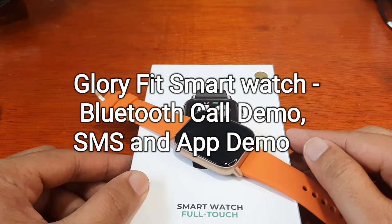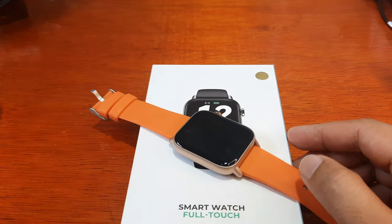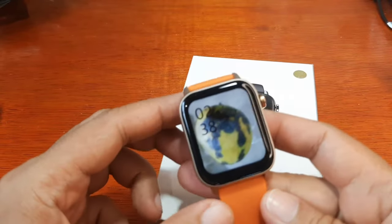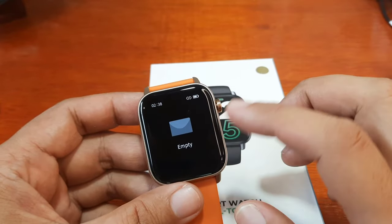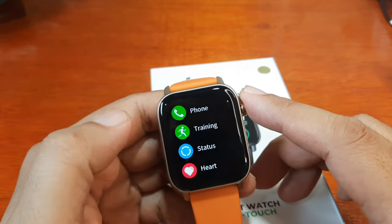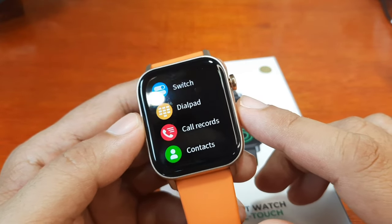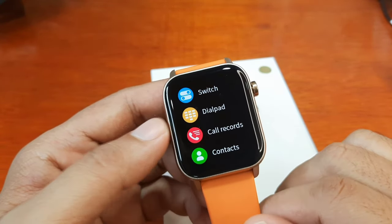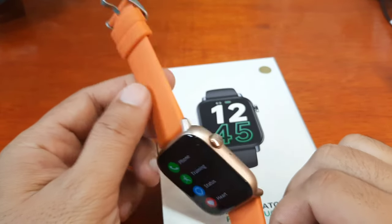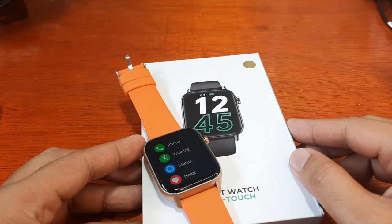Good day, this is smartwatchspecifications.com, the premier site for smartwatch specs, news and reviews. We have here the Glory Fit smartwatch, and this time we are going to check one of its features: the Bluetooth call support. As you can see, it has support for dial pad, call records and contacts. We are also going to check SMS and app notifications.